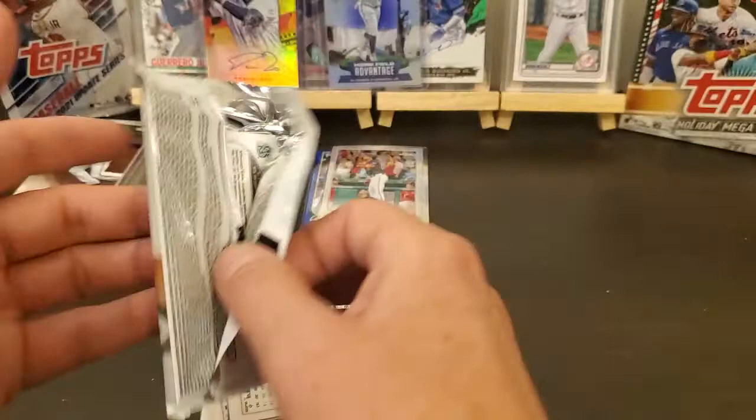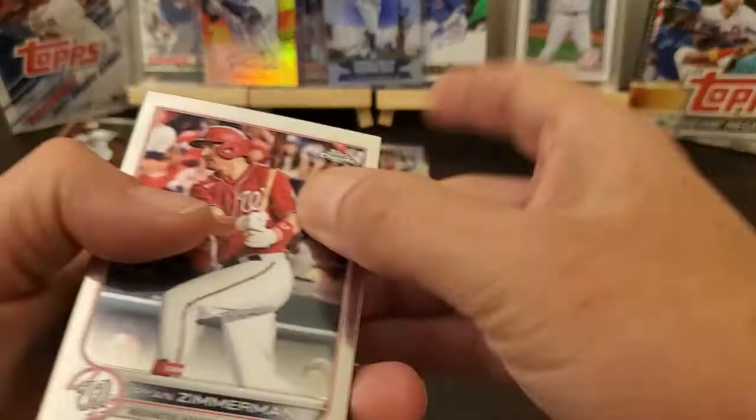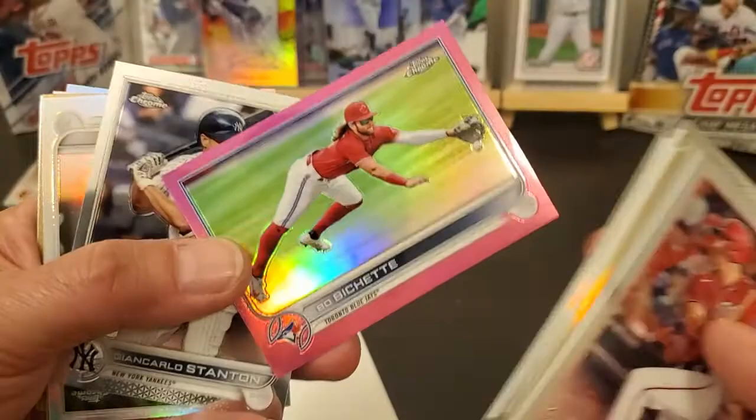I think this last card from the last couple boxes was our sepia, so I'm going to check and see. We'll have to remember Kyle Lewis — see if it's a sepia. Got something a little thick right there, probably just a regular parallel. Mount Castle, a little bit better cutting. Miguel Cabrera. Oh, got a Bo Bichette pink — it's a nice one.